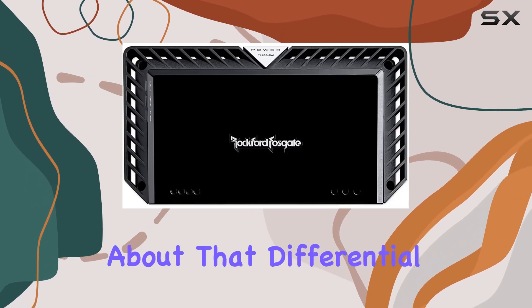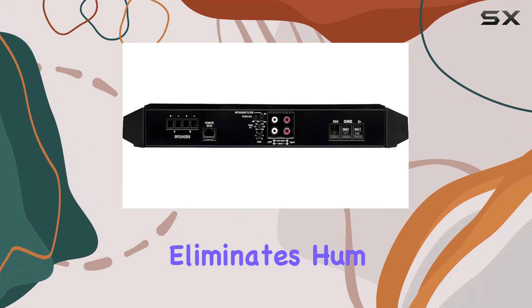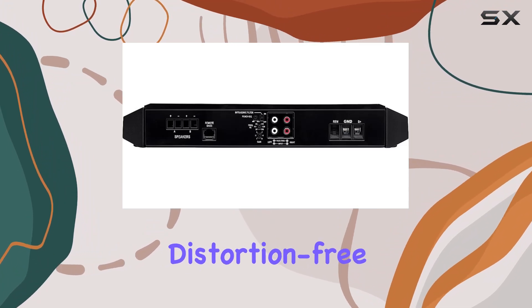And let's talk about that differential input circuitry, which effectively eliminates hum, giving you clean, distortion-free bass every time.